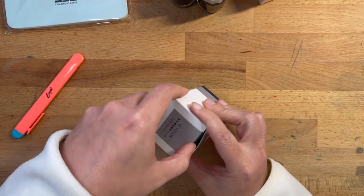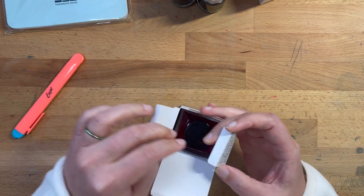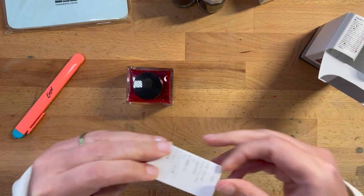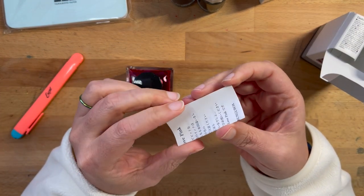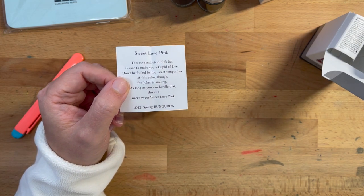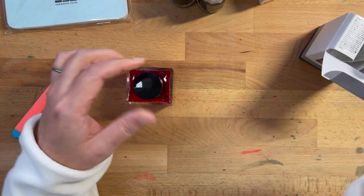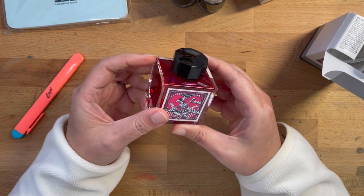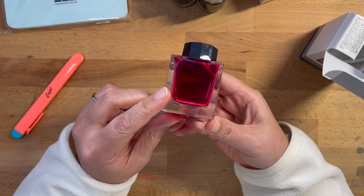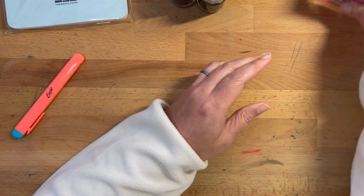Let's go ahead and get the Sailor ink out since we're opening things. This one also has an insert — 2022 Spring Edition Bungu Box. That's super cool. I didn't realize this was that new, and I think it might be neon based on the bottle. We'll see, though. I'll swatch all those momentarily.